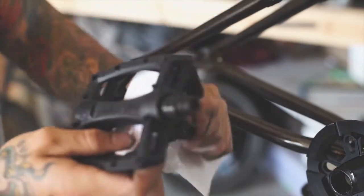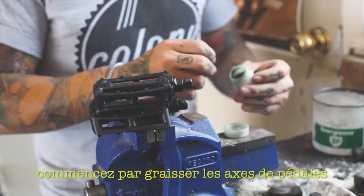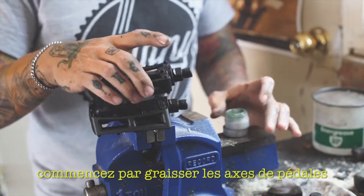First, remove your brand new pedals from the packaging. Using grease on the spindles will help with creaking and removal later on.